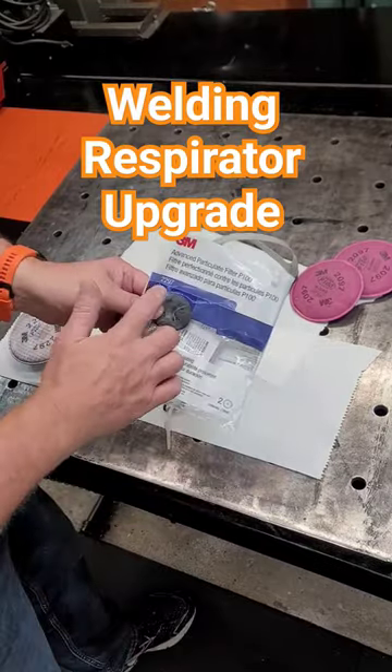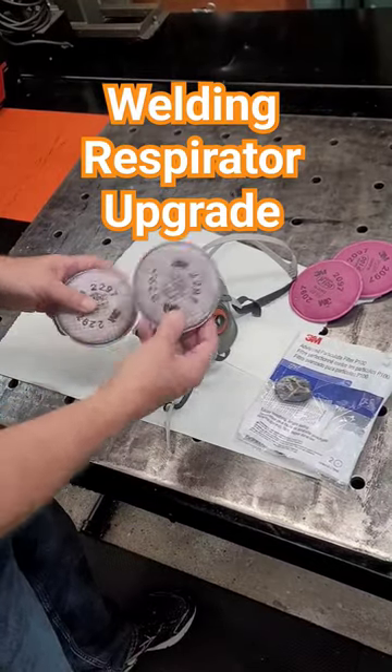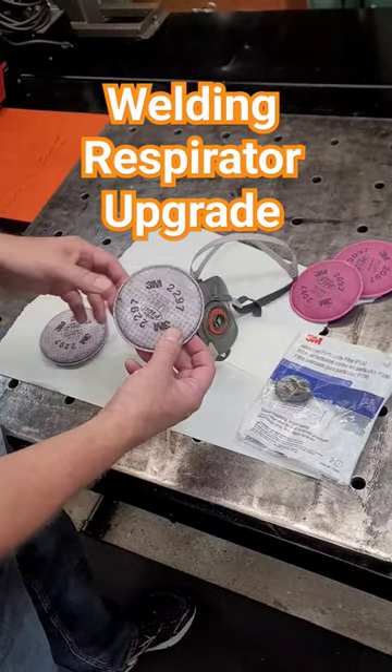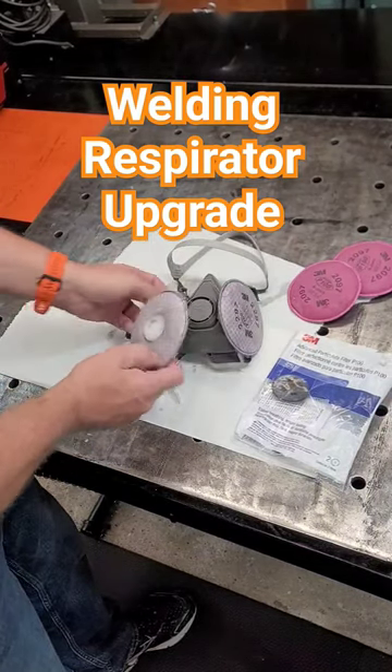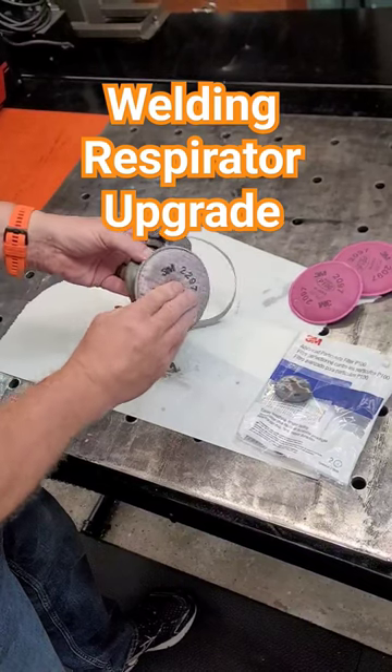If you want to upgrade, get a 2297. These ones actually have charcoal in them. Not only will you be protected from the fumes, but you'll also have a little bit of odor protection as well.